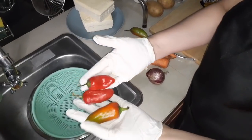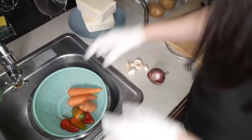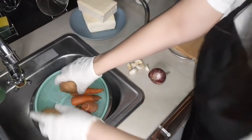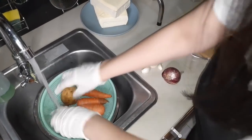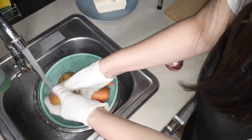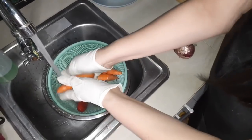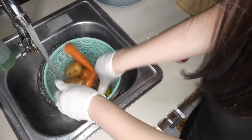So guys, huwag niyong kalimutan na hugasan ng bell pepper, ang carrots, and of course ang ating potato. Hugasan natin ito nang mabuti. Although syempre babalatan din naman natin ito, pero kailangan hugasan pa rin natin maigi.